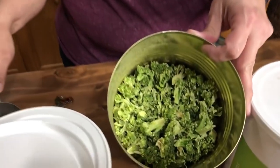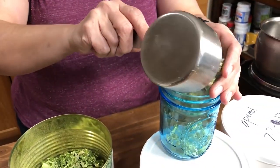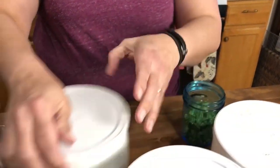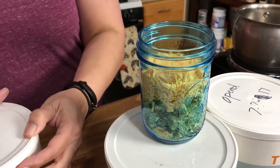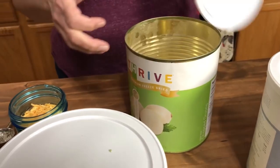I'm going to take one cup of chopped broccoli — it's actually really good straight out of the can for snacking, super crunchy and yummy. I put one cup of broccoli into my one-pint mason jar. Then I take one half cup of cheddar cheese — this is freeze-dried cheese — and throw it in there. I put the bigger things in first so all of the powders go down into the larger items.